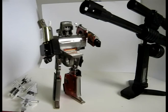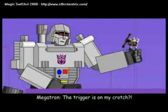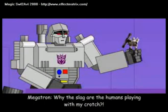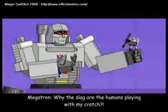So until next time, this is Malwave with Generation 1 Megatron signing out. See ya folks. The trigger is on my crotch? Why the slag is a human playing with my crotch?